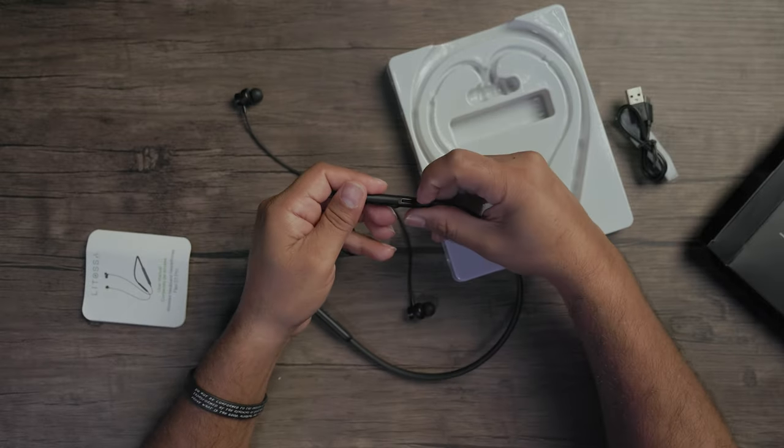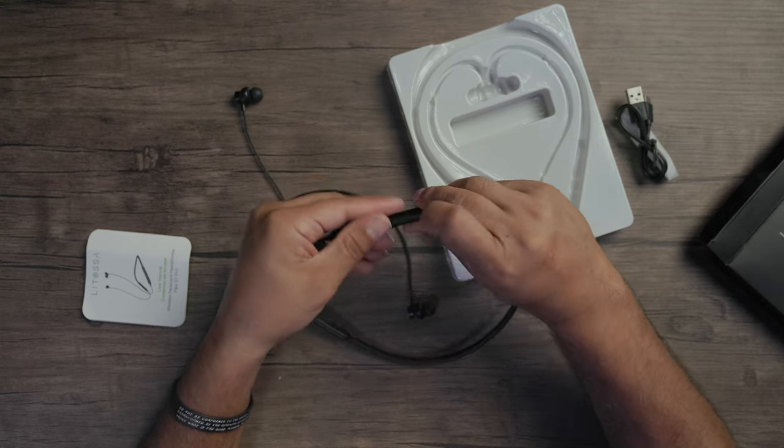Let me put this on. I've been using this for a couple of weeks and it's actually really good. I was wearing it the wrong way at first. You've also got your charging port right there — that's where you charge it.